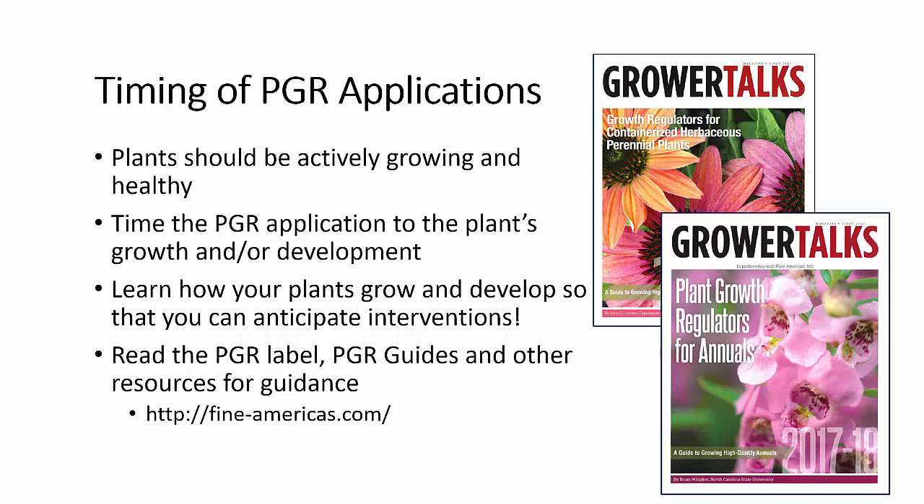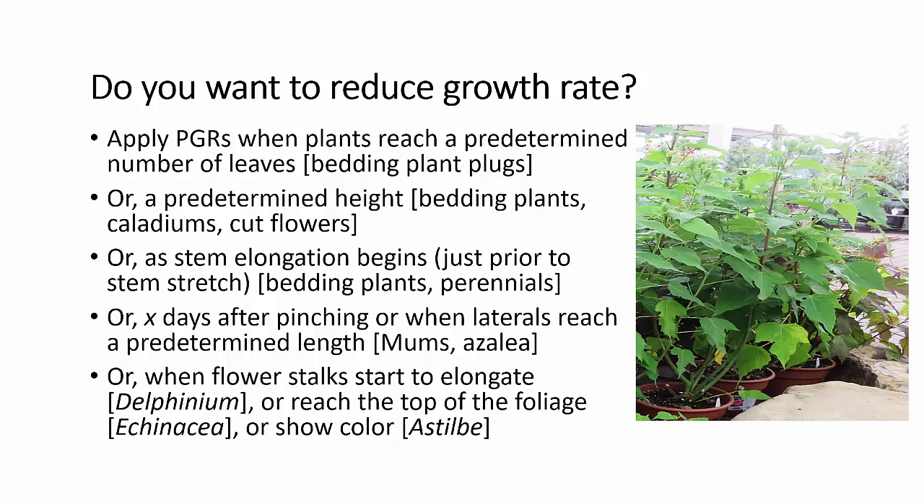There are several resources available for guidance on this, such as our PGR guides, PGR labels, and other resources. There are a lot of different guidelines for when to apply PGRs to reduce plant growth, such as when the plants reach a predetermined number of leaves — one to two leaves on bedding plant plugs is when it's recommended to start your PGR applications. It may also be a predetermined height.